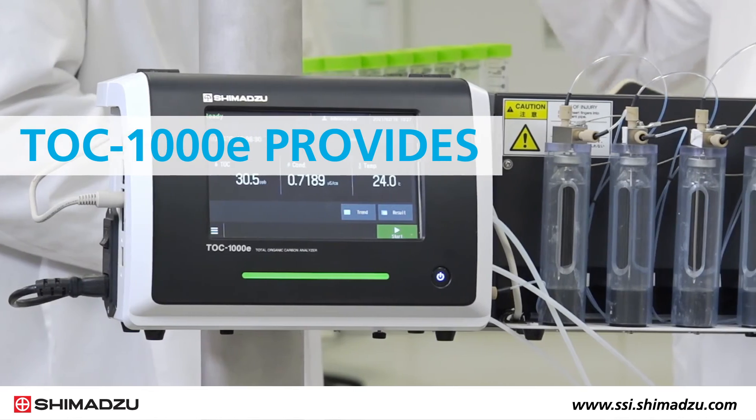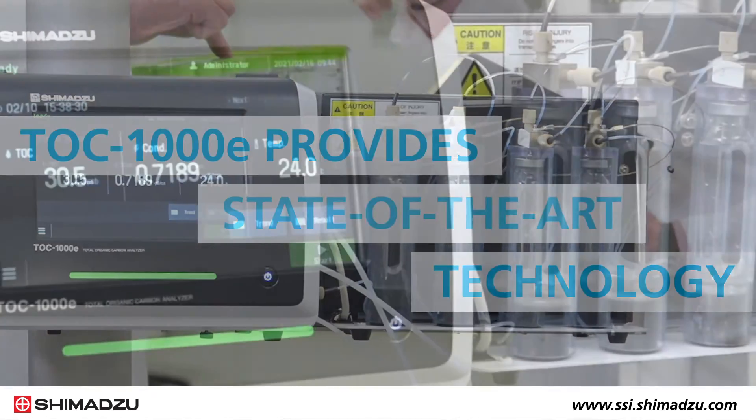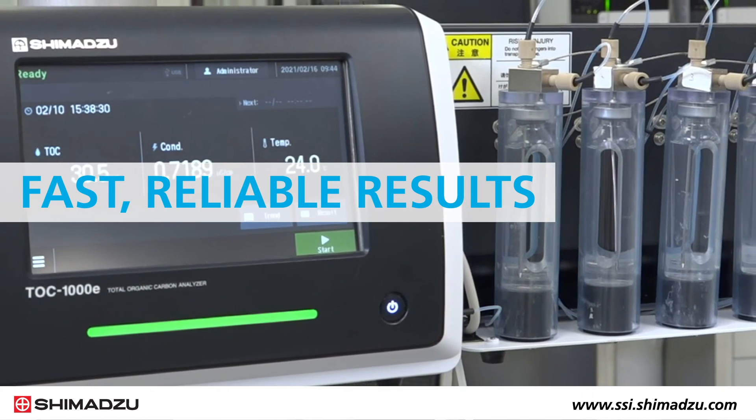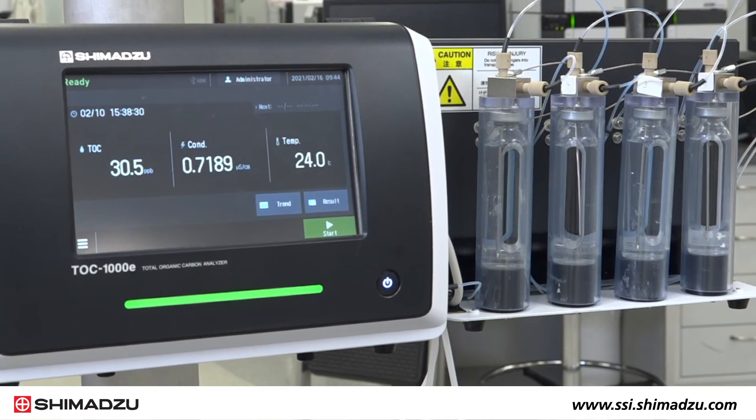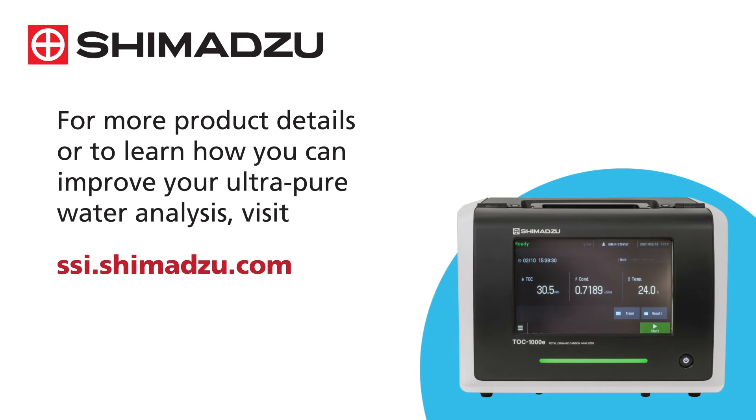The TOC1000E provides state-of-the-art technology in the smallest casing, ensuring you get the fast, reliable results you need for pure water analysis. For more product details or to learn how you can improve your ultra-pure water analysis, visit SSI.shimadzu.com.